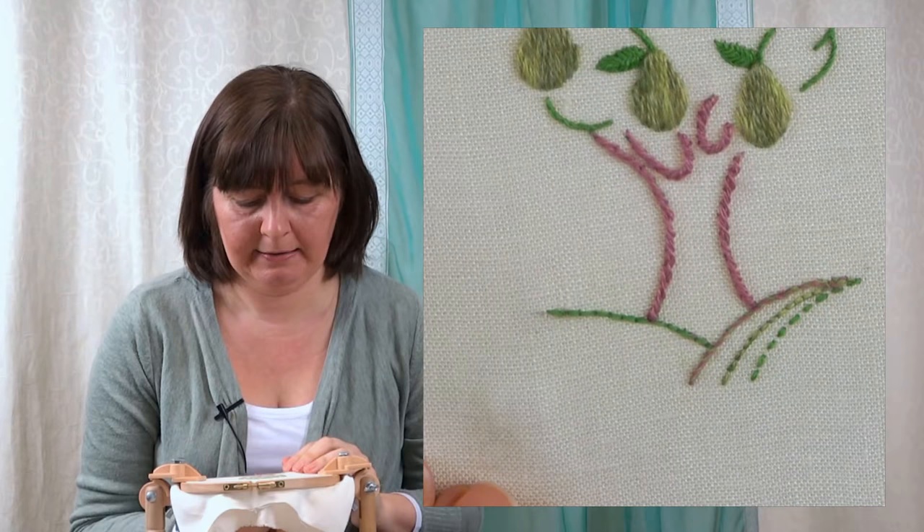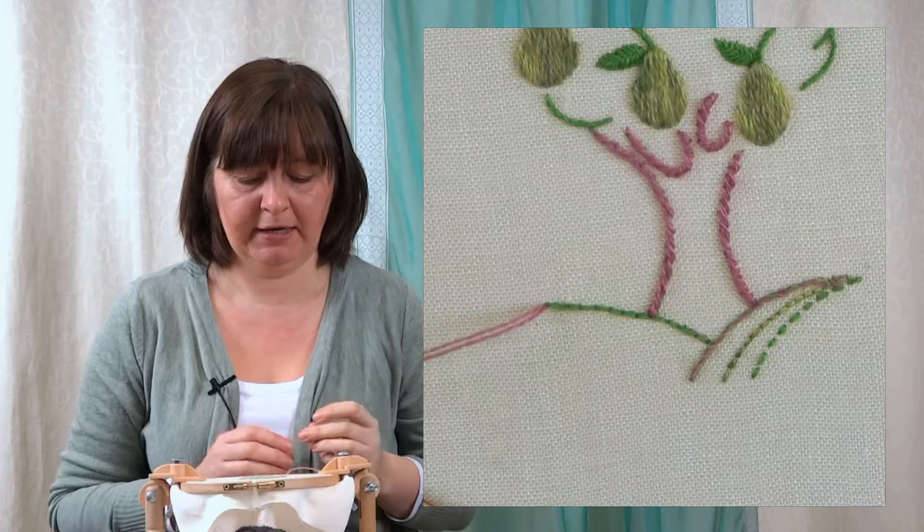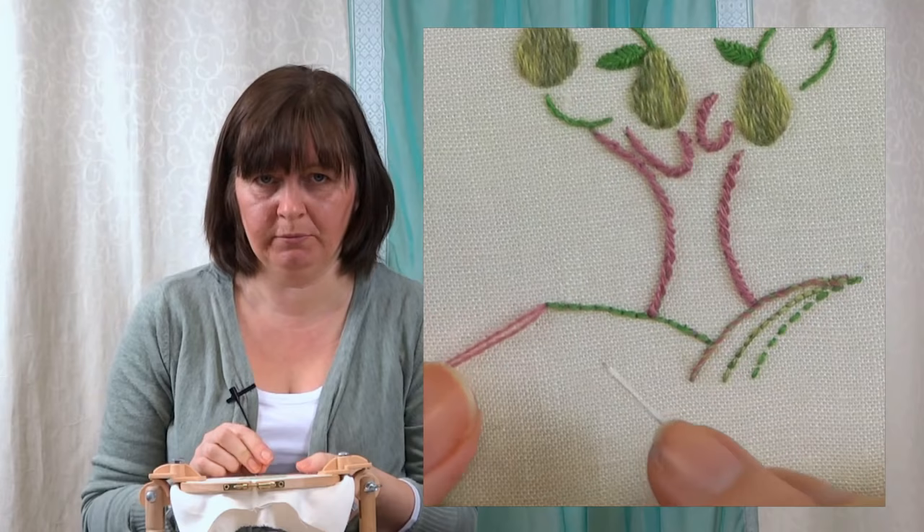We're just going to come up at the end of that back stitch. It doesn't matter really if you go left to right or right to left — I'm going to go from left to right because I'm right handed. So come up at the end there. I'm actually using a double thread now so you can see this a little bit more clearly.